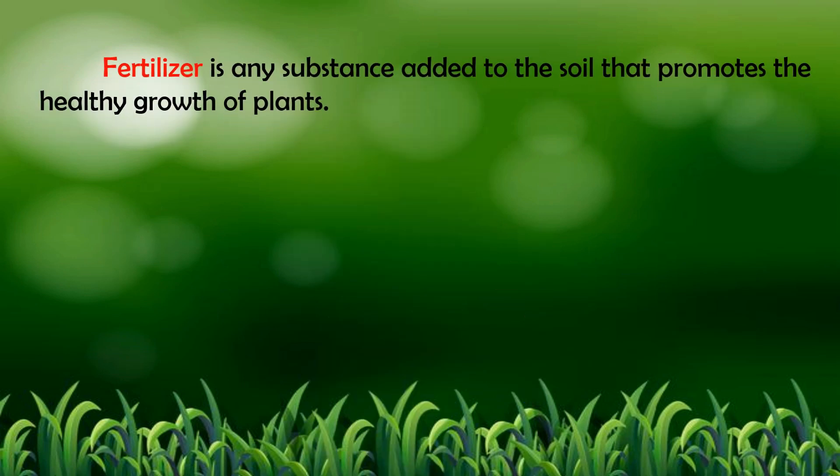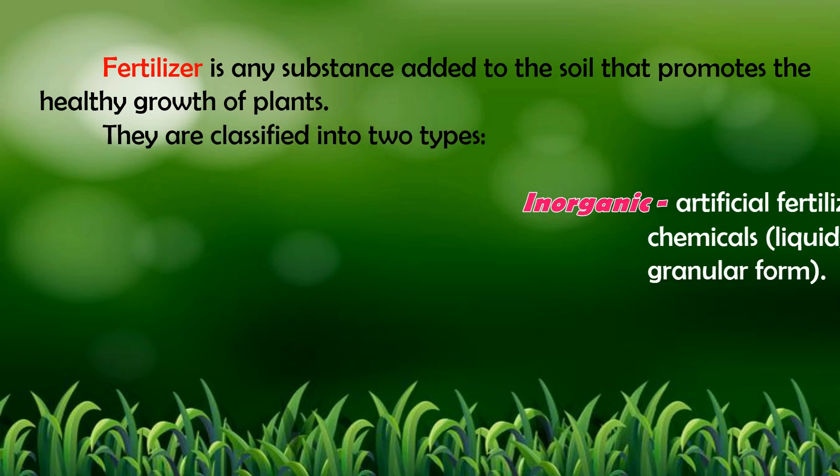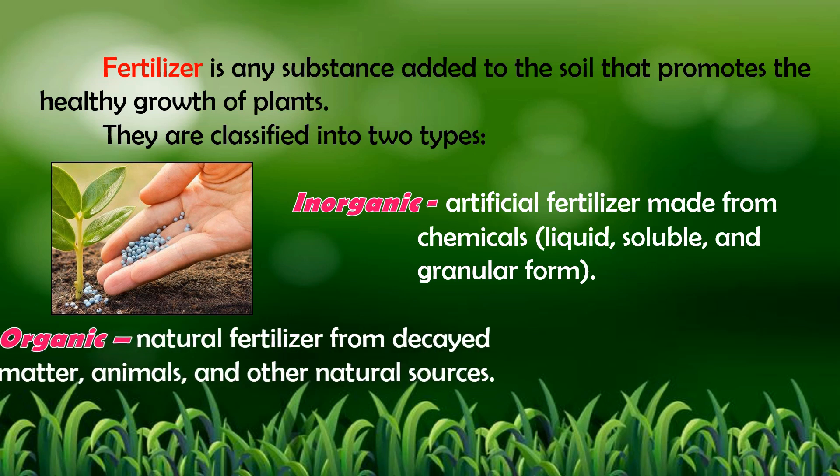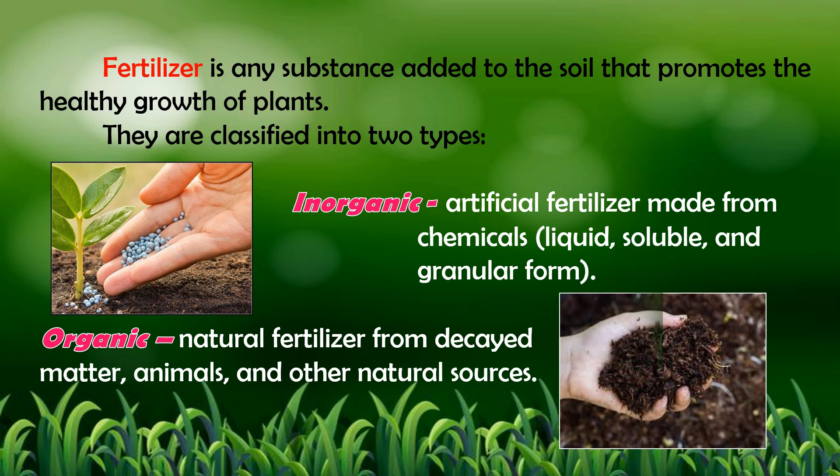Fertilizer is any substance added to the soil that promotes the healthy growth of plants. They are classified into two types. 1. Inorganic — the artificial fertilizer made from chemicals, available in liquid, soluble, and granular form. 2. Organic — natural fertilizer from decayed matter, animals, and other natural sources.